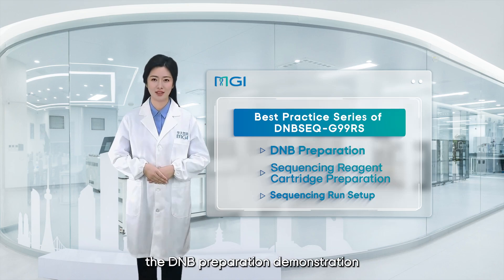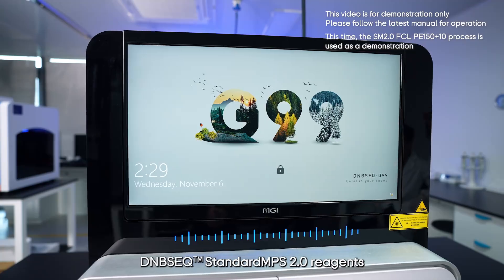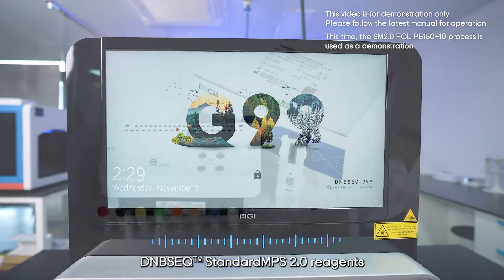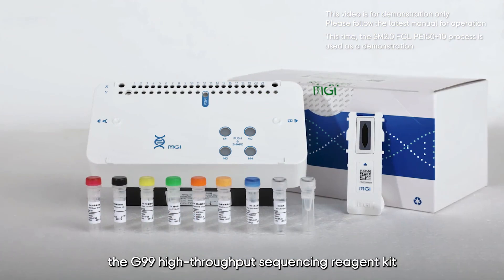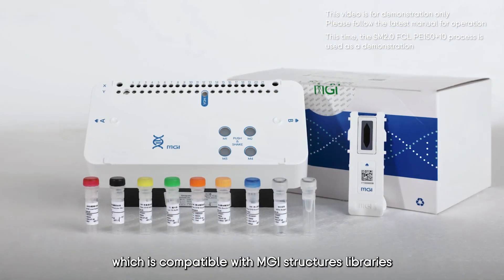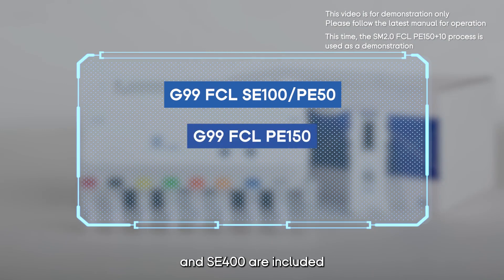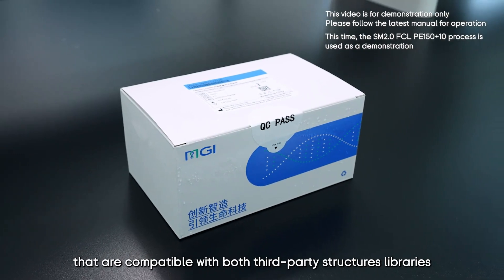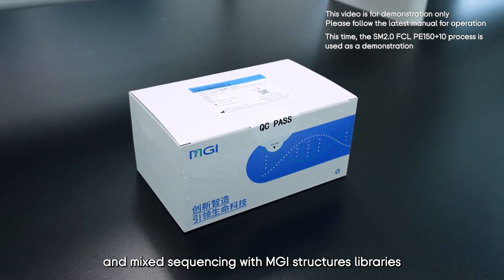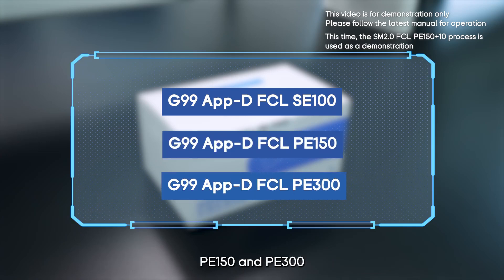Now let's move on to the first part: the DNB preparation demonstration. The DNBseq G99 platform, based on the new generation DNBseq Standard MPS 2.0 reagents, has introduced two types of sequencing reagent kits. The first type is the G99 high throughput sequencing reagent kit, compatible with MGI structure libraries: FCL SE100, PE50, PE150, and SE400. The second type includes three kits compatible with both third-party structure libraries and mixed sequencing with MGI structure libraries: APTI FCL SE100, PE150, and PE300.